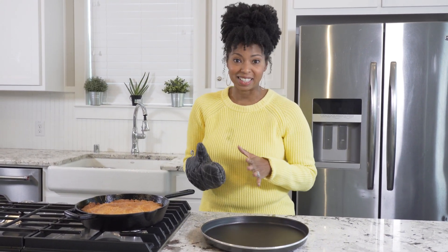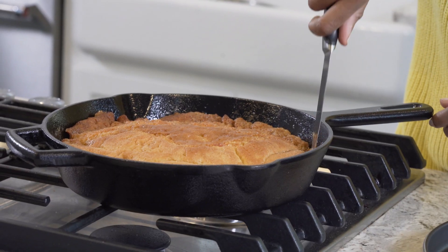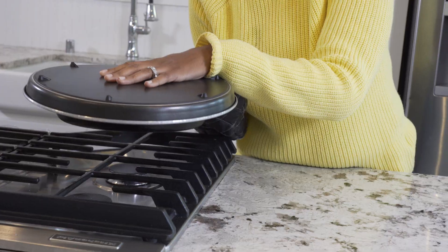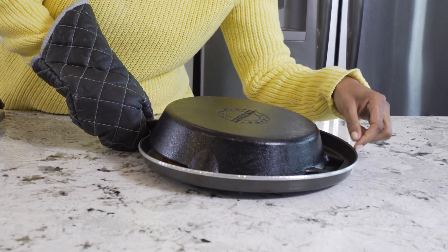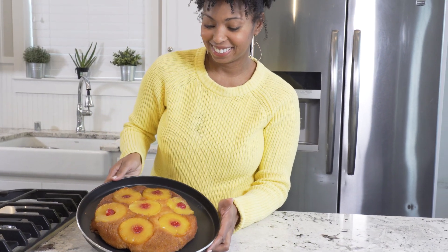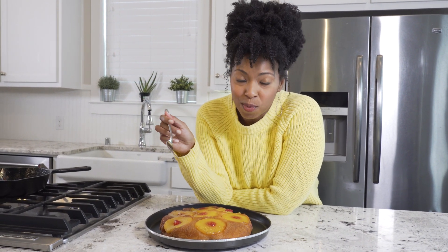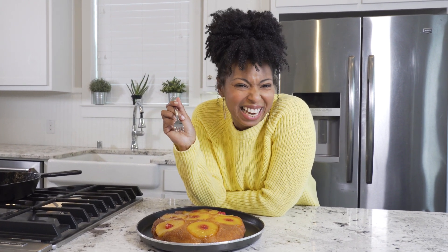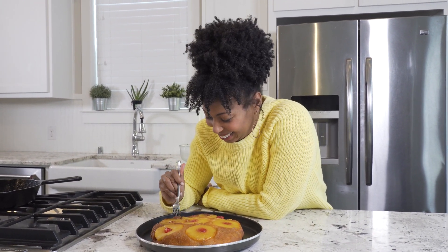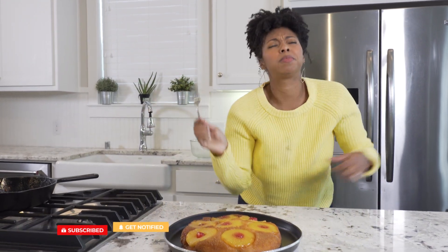Okay, so are you ready to flip? About 10 minutes after it comes out, we've got to get this baby flipped. I've got a knife here — I'm going to go around the sides of the pan to sort of loosen it up a little bit. I know I would normally slice into this, but I love it warm and I don't want to wait, so I'm just going to dig in. Oh my gosh, do you see that caramelized side? That's so good.